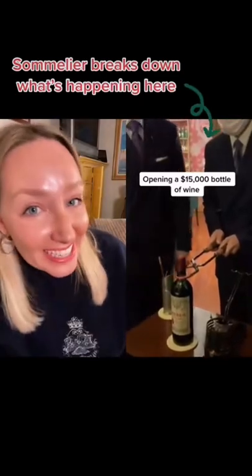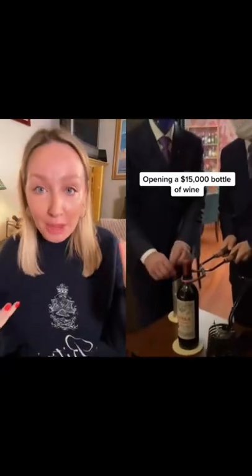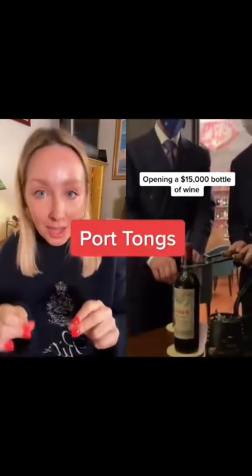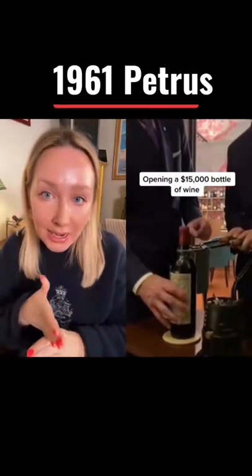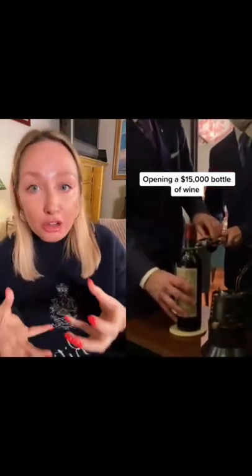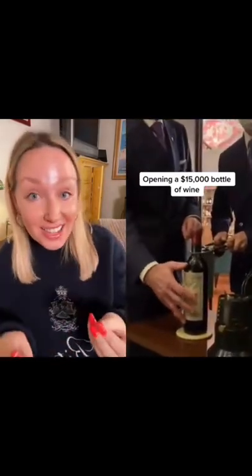Let's talk about what's happening here. This is actually not a parlor trick like sabering a bottle of champagne — this is a very real way of opening wine, albeit old-school. You won't see it very much anymore. What they're doing is using port tongs, because this bottle is super old — it's a 1961 Chateau Petrus. When you have wines this old, you have corks that are going to be a little on the frail side, so rather than risk it breaking or falling in by going with a corkscrew, they use port tongs.